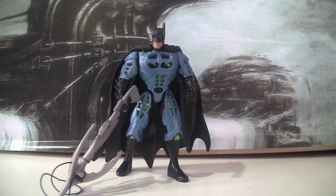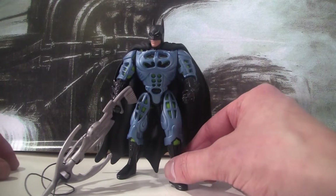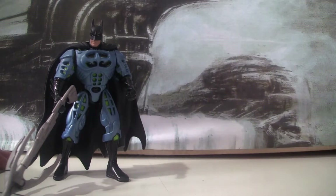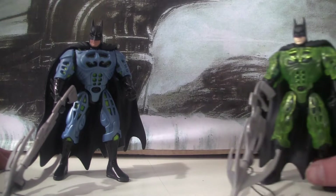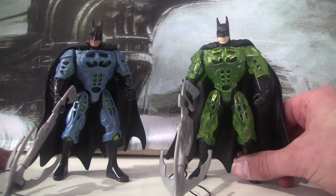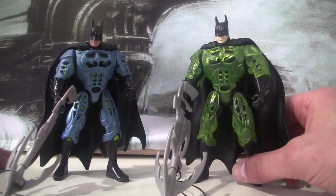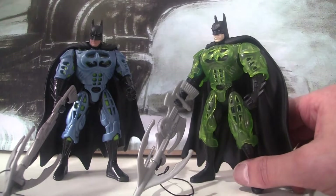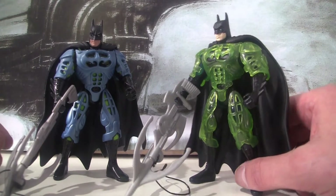Hello and welcome to 1997Batman.com. Today we are looking at the Neon Armour Batman. I know what you're thinking — that's not particularly neon-y. And it also looks very familiar, and that's because it is a retool of the Batman Forever Neon Armour Batman. As you can see, all they've done is changed the heads and obviously changed the chess pieces as well.